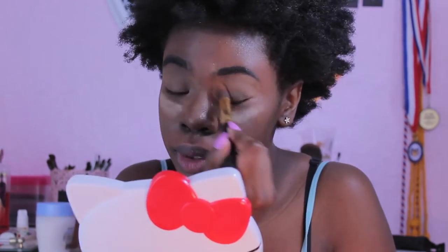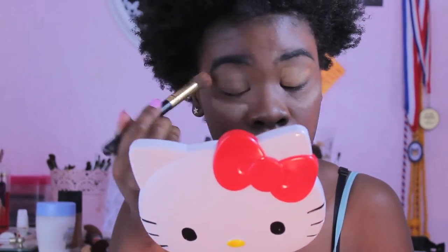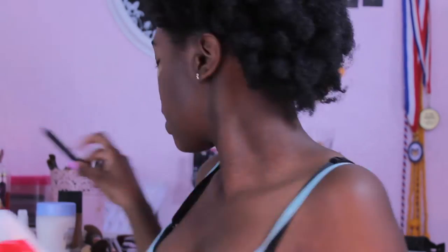I remember doing band camp in high school — I'd come out and my eye makeup was looking fresh but my face makeup was completely gone. Now I'm taking my LA Girl Concealer in Fawn — you can tell I like LA Girl — and blending it out with my BH Cosmetics brush. All the brushes in this video except for that Real Techniques brush are from BH Cosmetics.